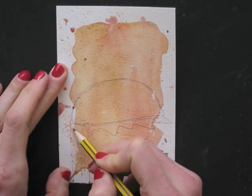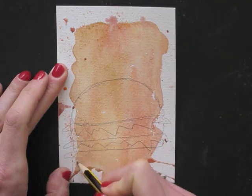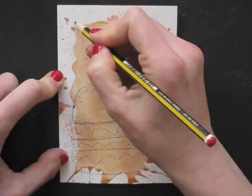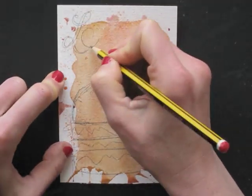Once dried, I can pencil in my drawing and write my message in a nice hand lettering. In a bit I'll show you other options too.